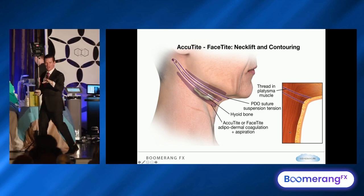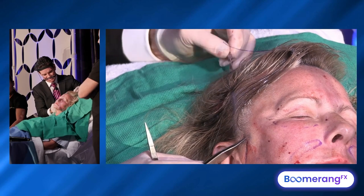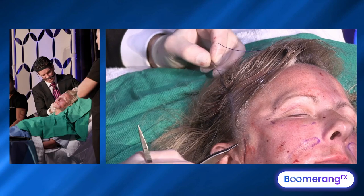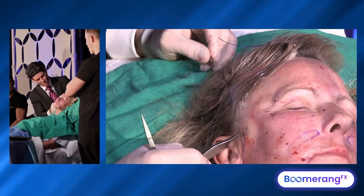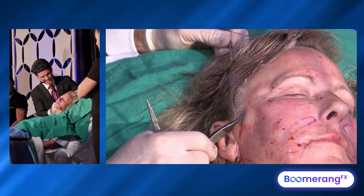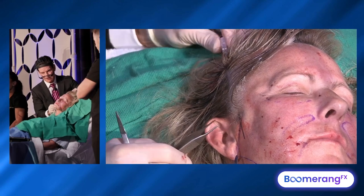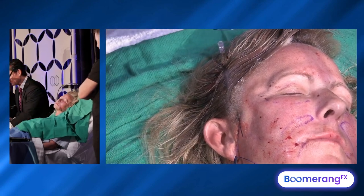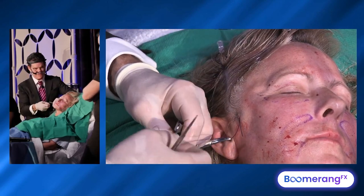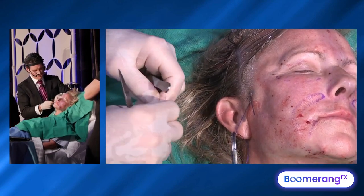I talk about those two in the book and how you do them — they're very, very simple. Rather than come through the slit, I let this 2-0 PDO stay about a centimeter away right here, and I grab onto a lot of tissue and leave it outside the slit to heal on its own. In 6 weeks, a PDO loses 50% of its tensile load. At 12 to 24 weeks, it's gone — and this never runs into a problem.